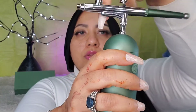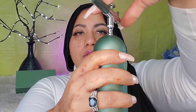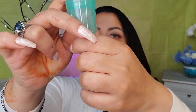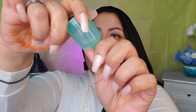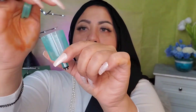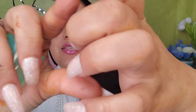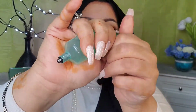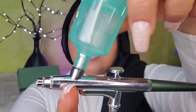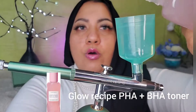It comes with two cups. This one is plastic and has a big capacity — you can see the measuring lines so you can measure your product. This other one is metal and metallic, and it's a smaller cup. The nozzle screws on right here.